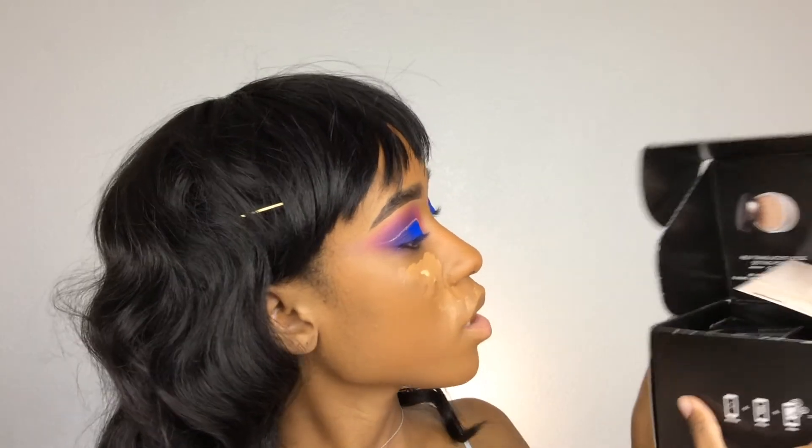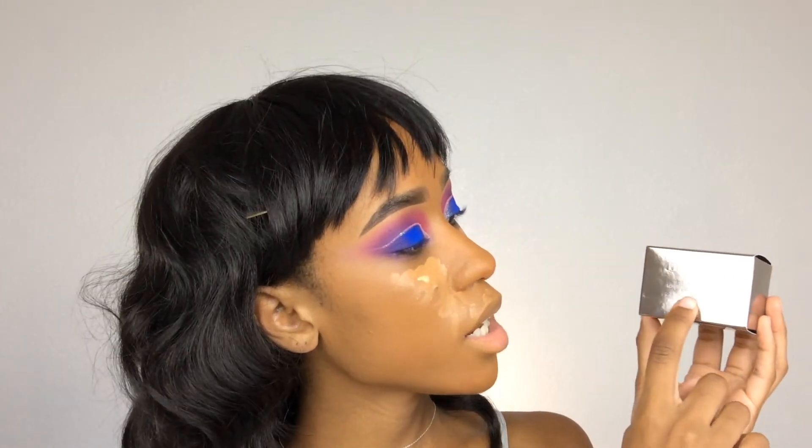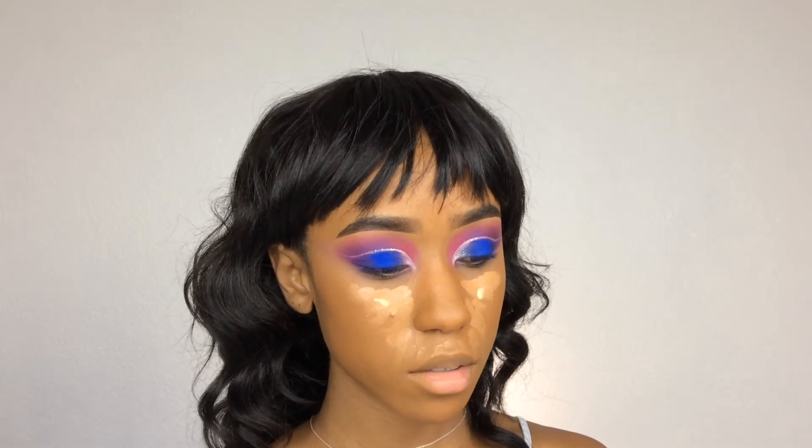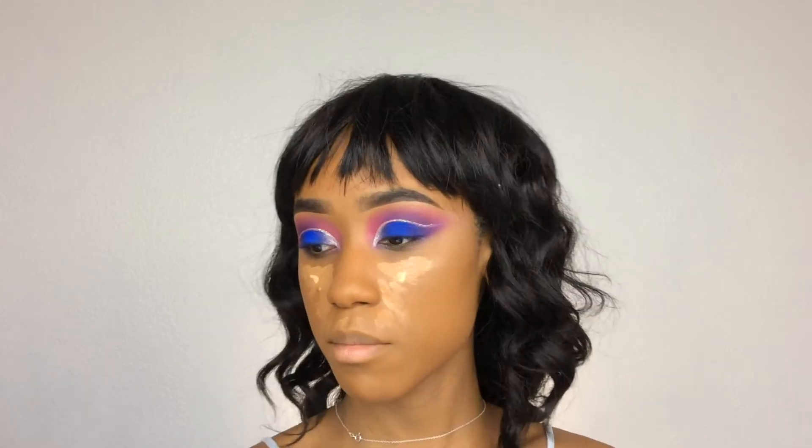I'm going to do my foundation and I'll be right back. I got this box from Influenster and inside is the new Laura Mercier powder. This is their new product — the Laura Mercier Loose Setting Powder Glow — and they also sent me the brush along with small sizes of the original translucent setting powder. You're supposed to set your face with the original and then apply the glow with this brush. Let me open the brush — that's what the packaging looks like.